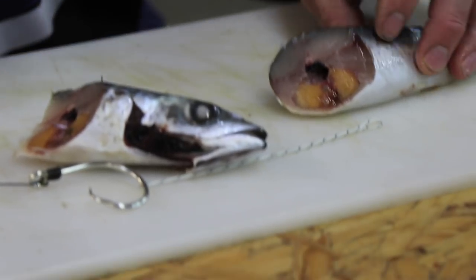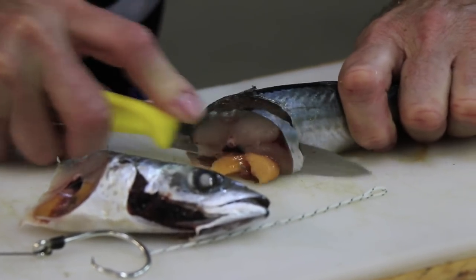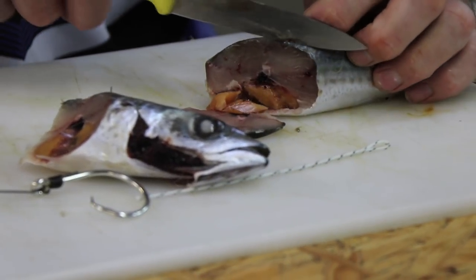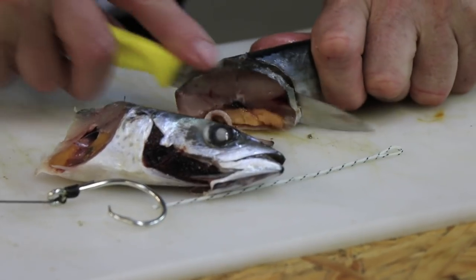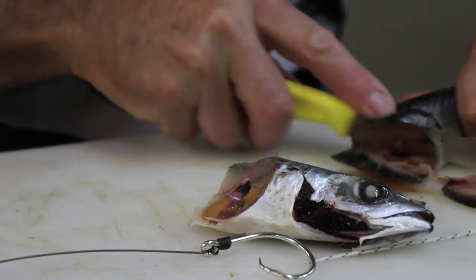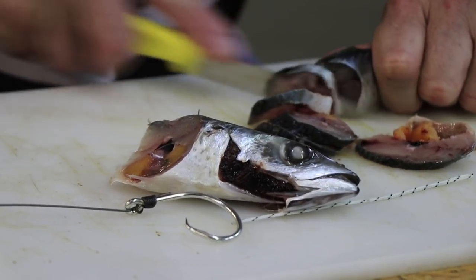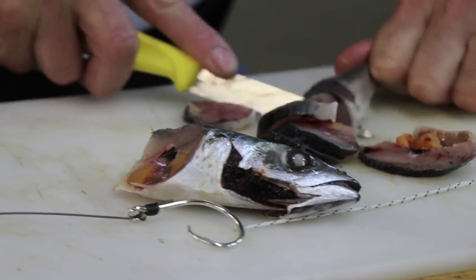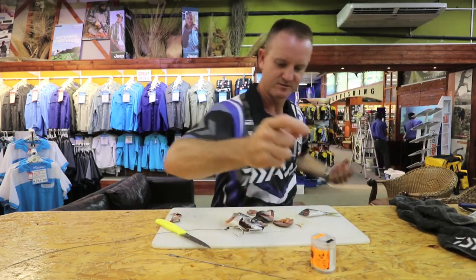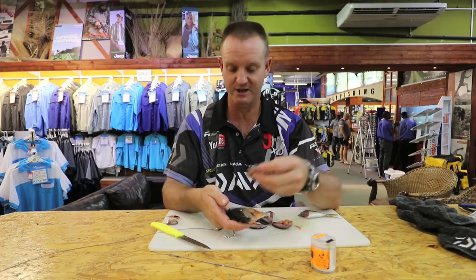We take our knife and we're going to cut thin slithers — basically almost paper thin. It works best if your mackerel is semi-frozen.